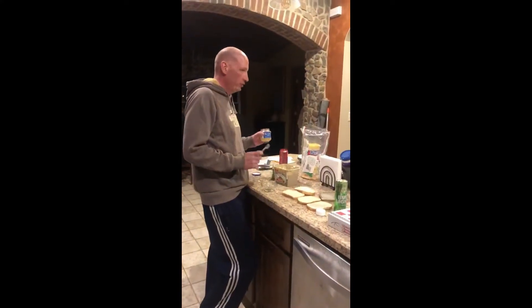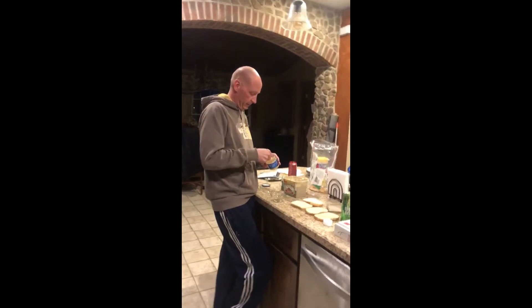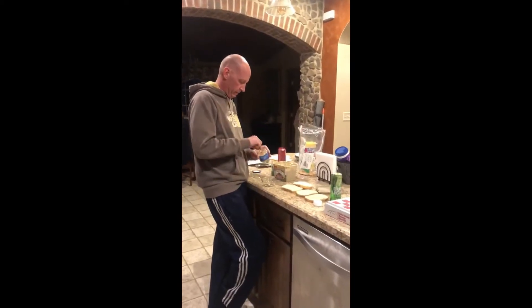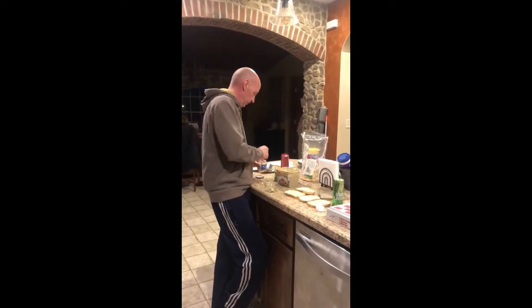We need two cloves of garlic but we don't have cloves of garlic and I'm not going to the grocery store because there's crazies out there. So we're gonna use minced garlic and say that this is one clove. We're gonna put two of these in — one, two.